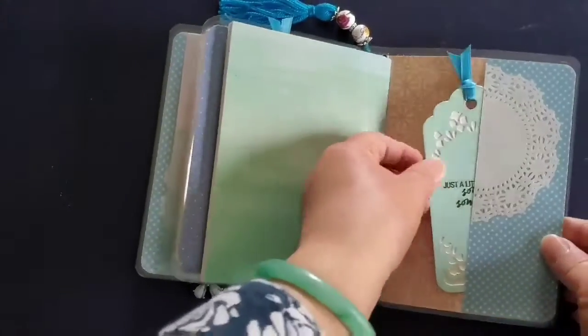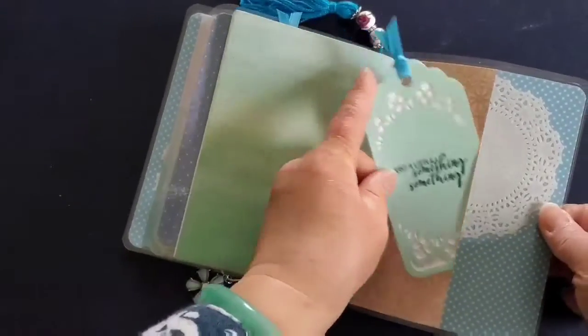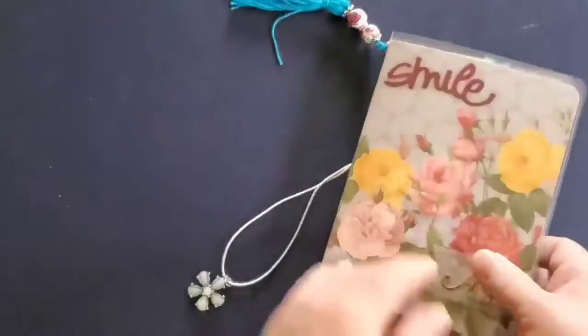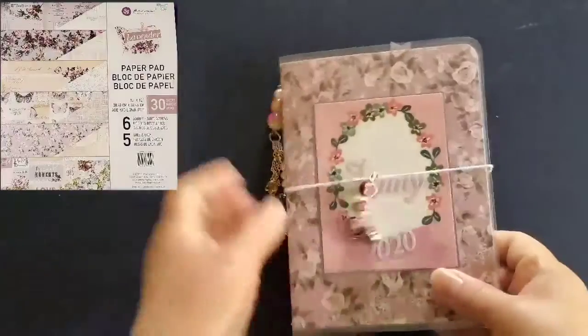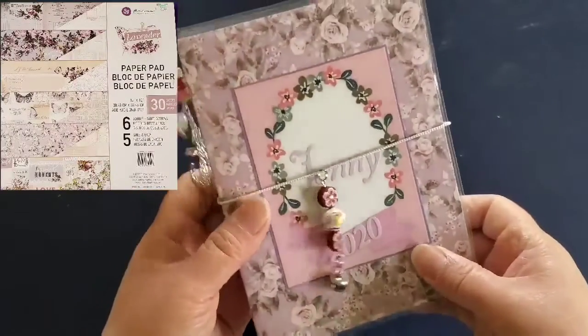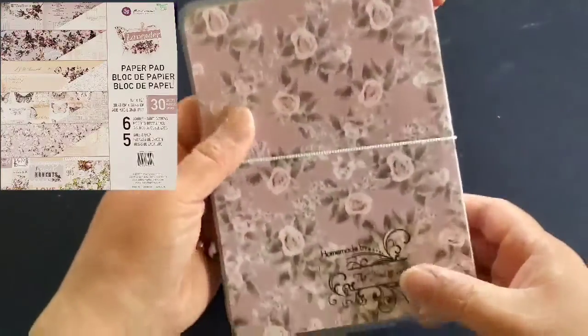You may have noticed the doily in the front and back of this inside cover. I just cut them in half to decorate the pockets. The Prima Lavender Paper Pad was used for this planner. Vellum paper was used to mix some of the pockets.